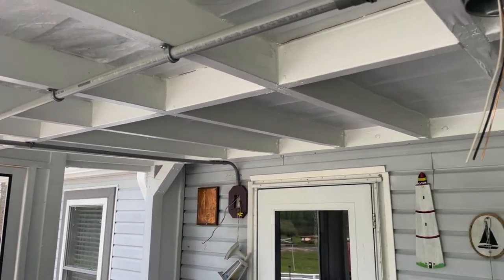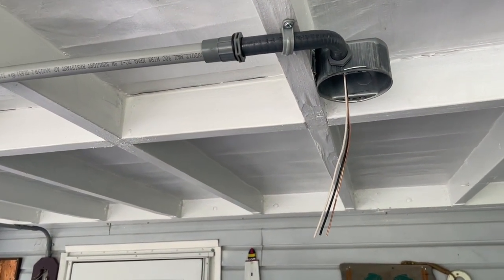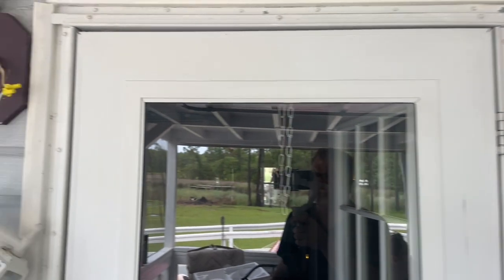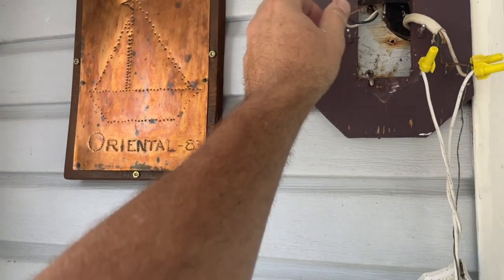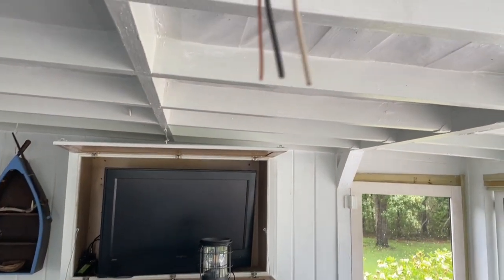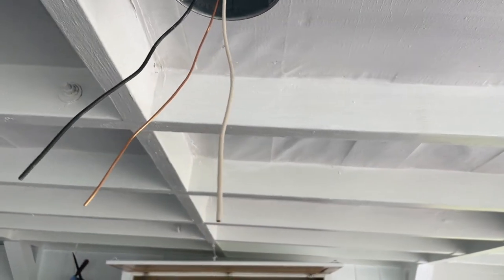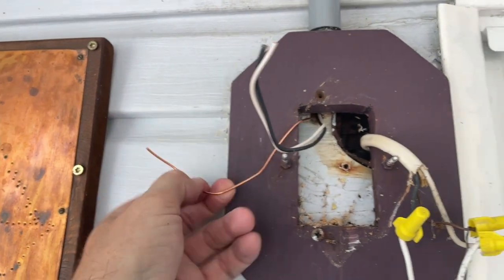Next we're going to do the wiring and install the fan itself. We're having the whole fan on one switch — switched together with the outside light. Instead of running separate wires for separate controls, we'll just have the whole fan switched on or off, and you'll control the speed and light with the pull-down chains on the fan.